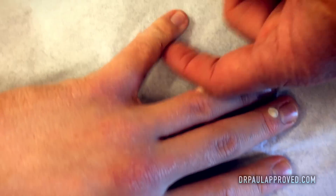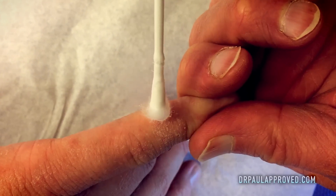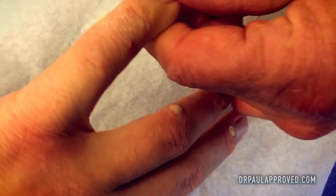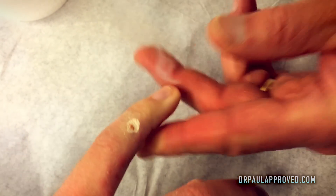Which one do you want us to do next? Over here? There's three on that finger. Three on that finger. Hurts, right? Yeah.